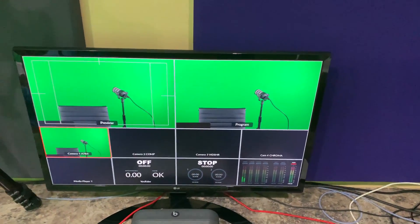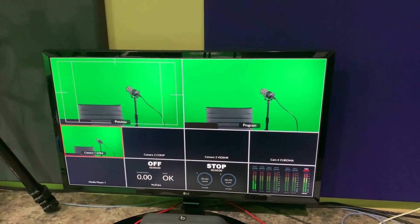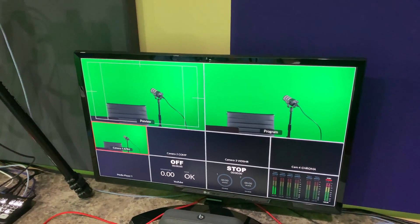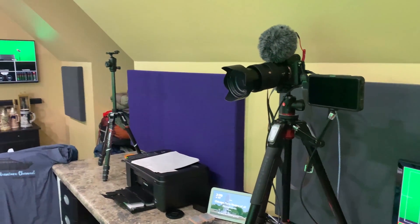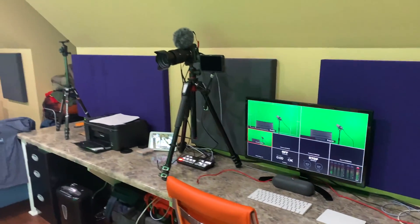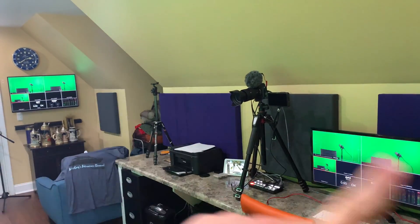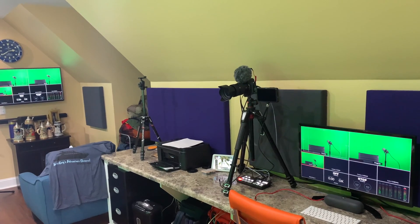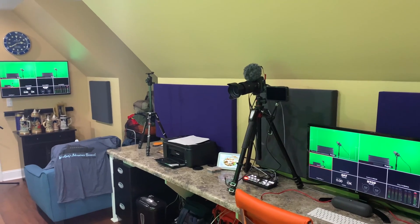This monitor is in 1920 by 1080. Several of y'all asked — the ATEM Mini Pro, at least the current version with the current firmware, does full HD 60, which is 1920 by 1080 at 60 frames per second. That is how I use my ATEM Mini Pro and connect to two monitors at the same time. That's multi-view within the ATEM Mini Pro.